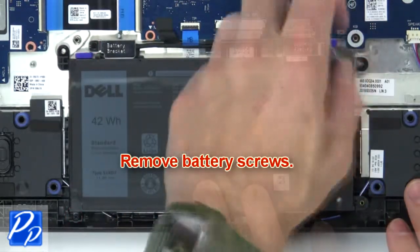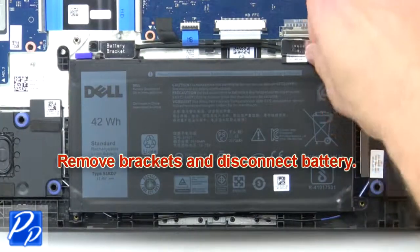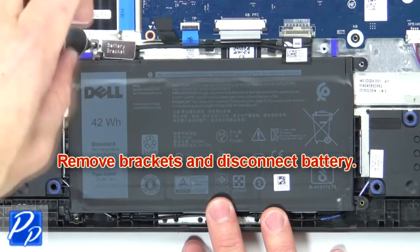Now remove the battery screws, then remove the brackets and disconnect the battery.